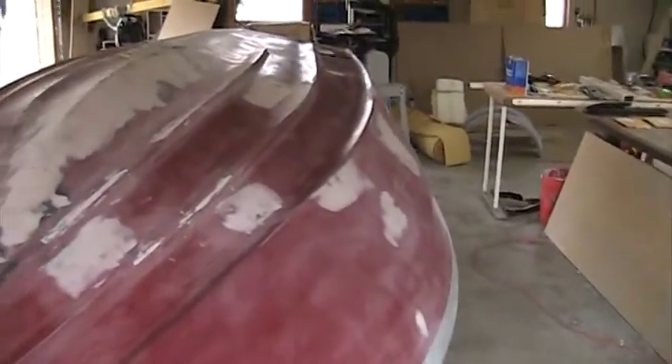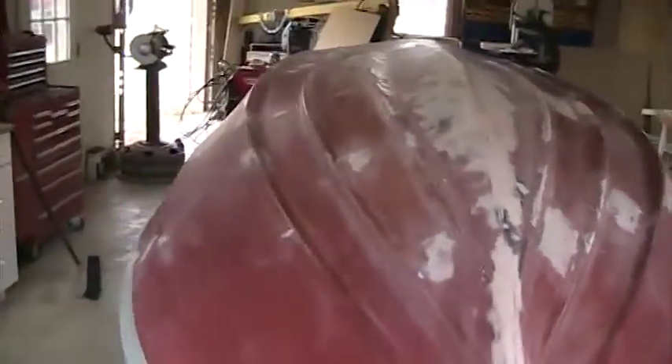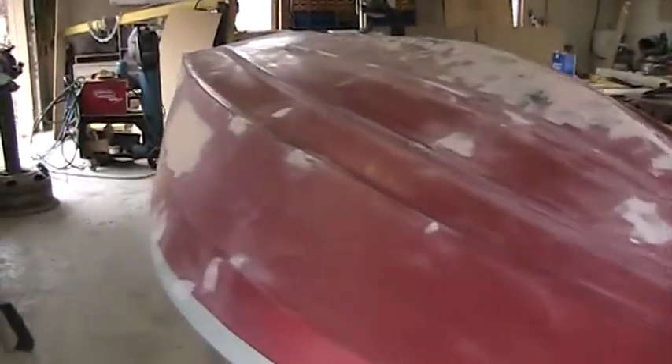As you can see, we've got a lot of work left to do on the bottom of the boat. It's not quite as bad as it looks, but hopefully with a little bit of elbow grease I can get it ready for primer and get some paint on it pretty quick.